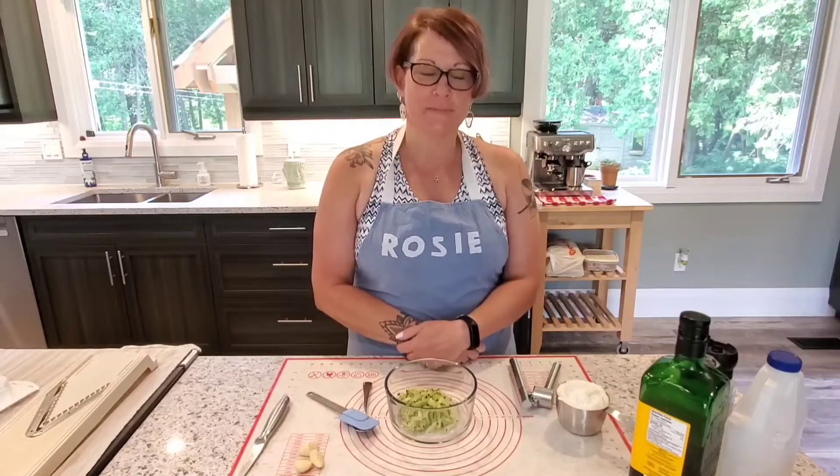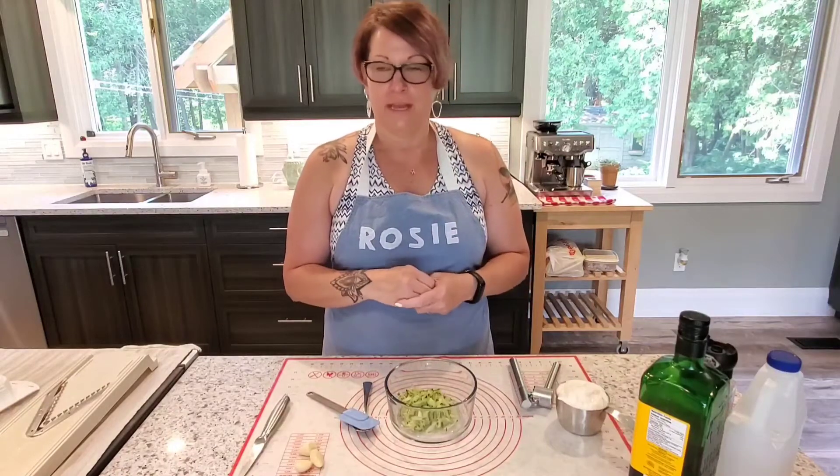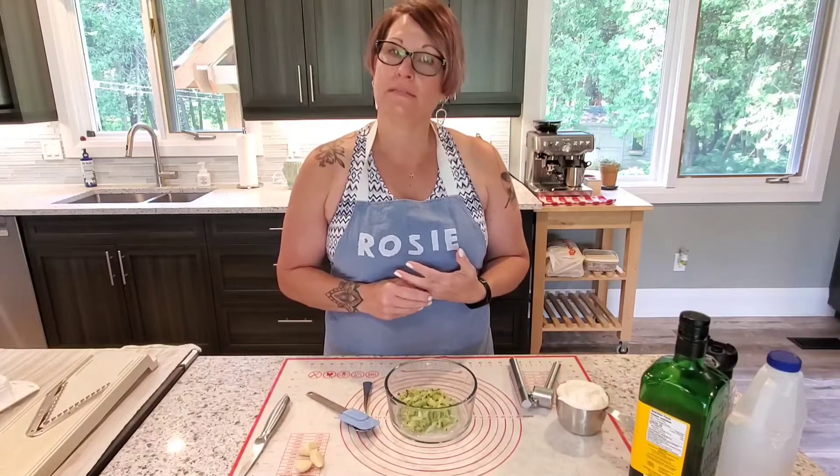Hi everyone, welcome back to Cooking with Rosie Schwartz. Today we're making a three-part thing: chicken souvlaki with homemade pitas and homemade tzatziki sauce.